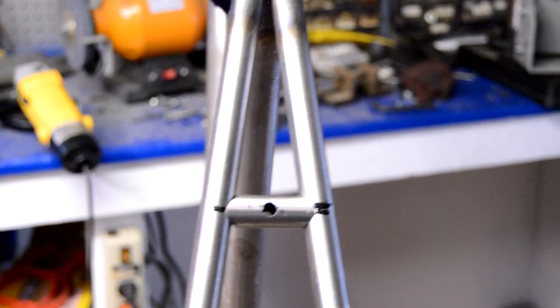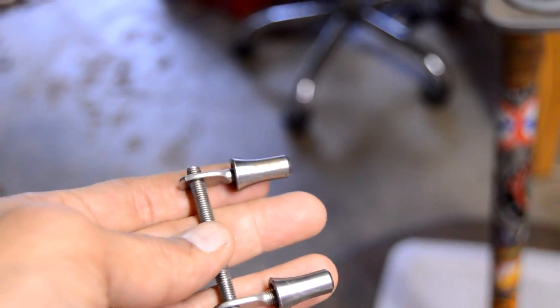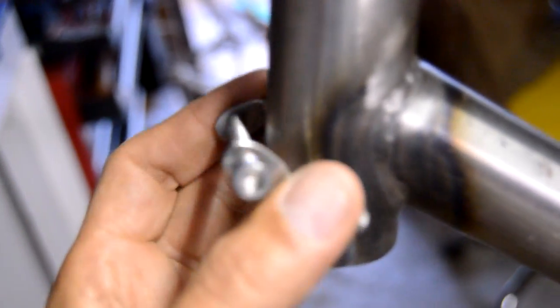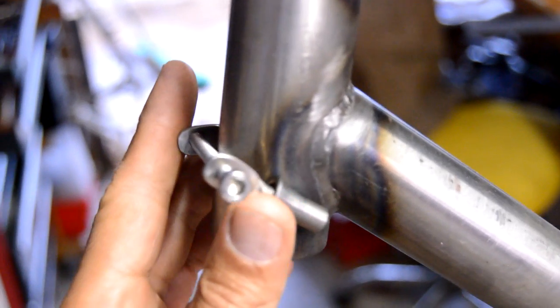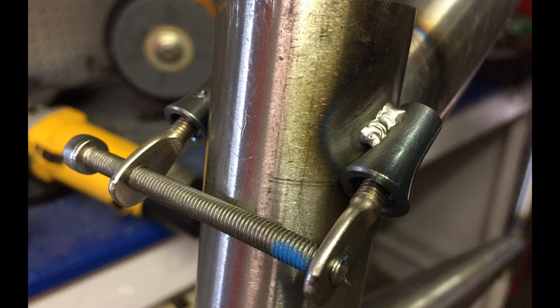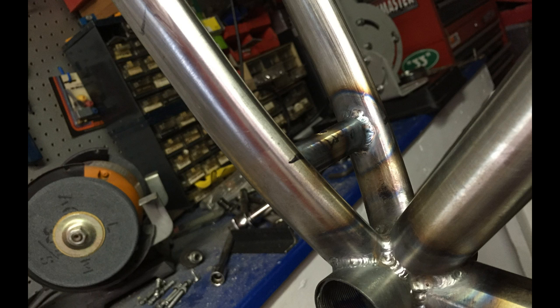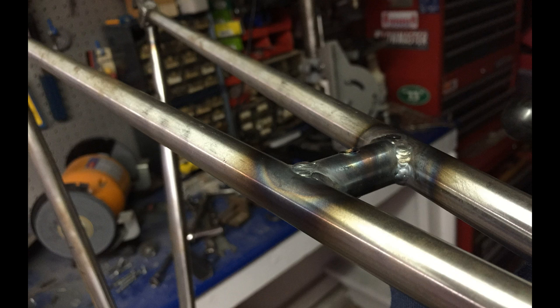I've got the braces positioned, drilled, and ready to weld. I also made a little jig for the cable stops on the head tube — as you tighten it up it positions them in place. I went ahead and welded those up and it worked really well. Looking at it from the bottom and the top it came out pretty clean. The braces came out good too. As soon as I get my brakes in I'll get the brake bosses and water bottle holes sorted, and we'll be good to go. Thanks for watching.